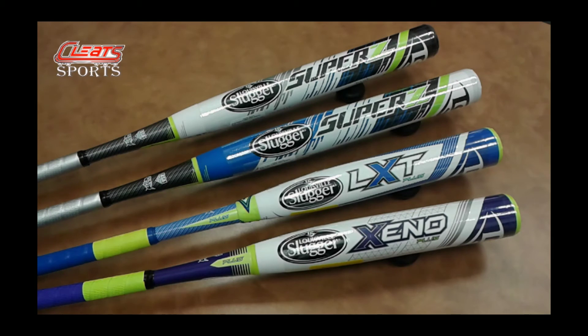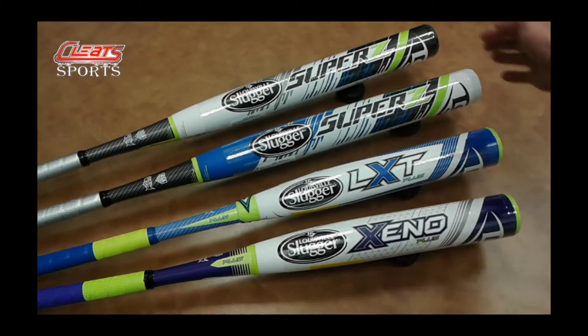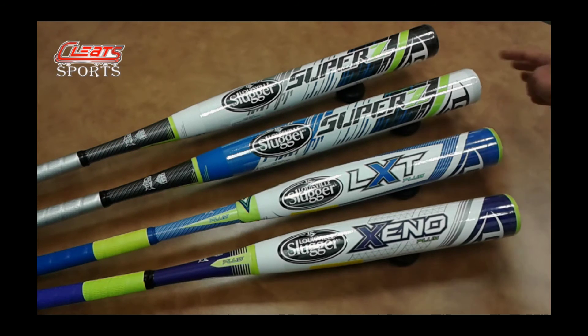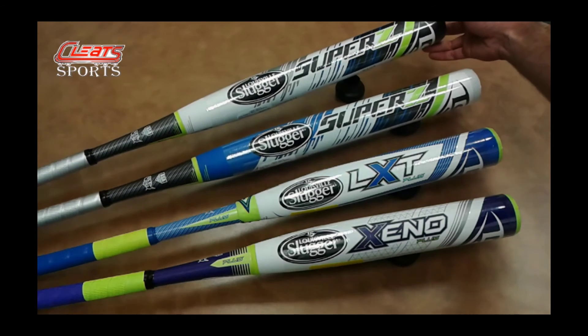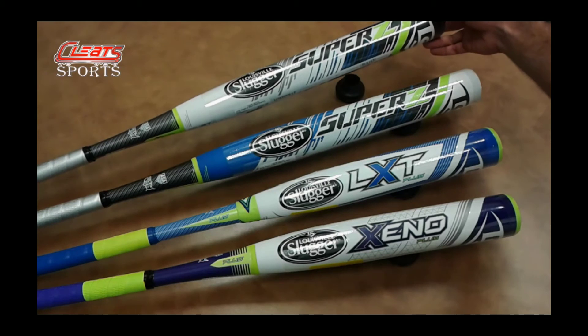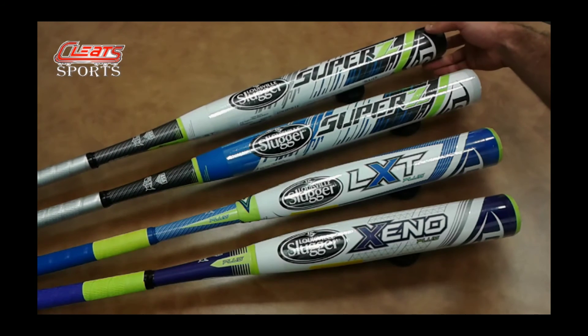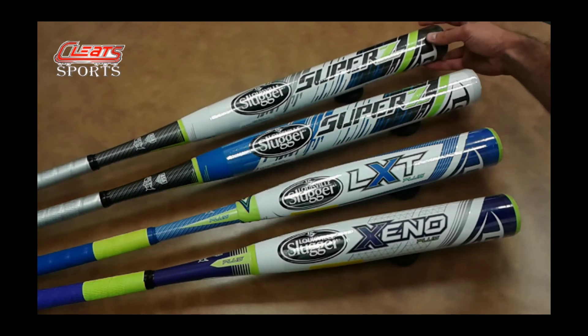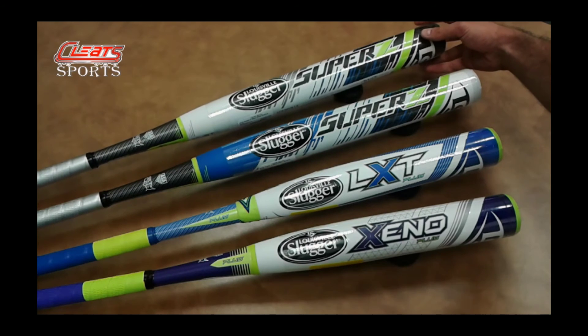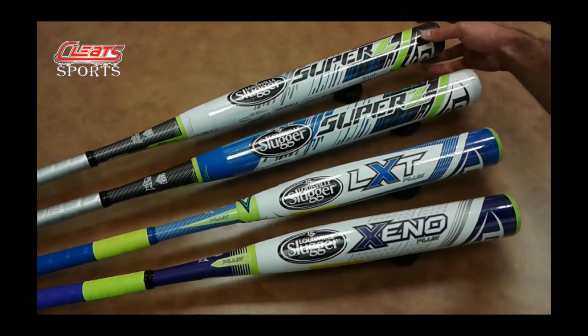I have them available in 26 to 28 ounces. The black one up here is your end load and the white one down here is your evenly balanced bat. They both look the same from far away, but if you take a look at the top one, it has a black end — that's how you know it's end loaded. You can check that on the website too in the title; it'll tell you 'end load' so you'll be sure to get the one you want.